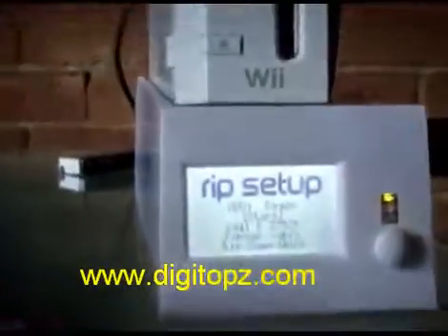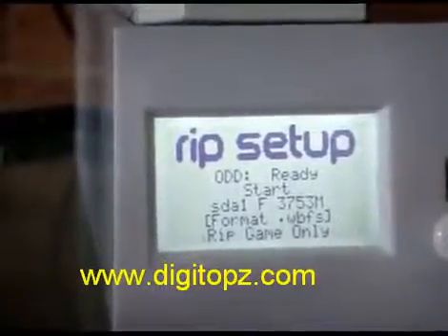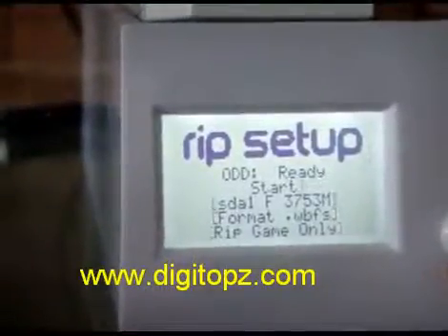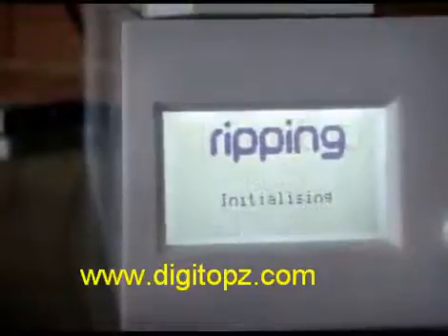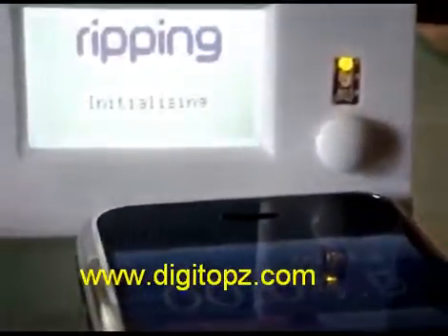You'll see now it goes from empty to ready. What format? I want to do WBFS — the quickest way — and rip the game only, because I don't want any of the junk data. Start, so it's starting to rip. I'm going to start my little timer here on the iPhone so you can see how quickly it runs.